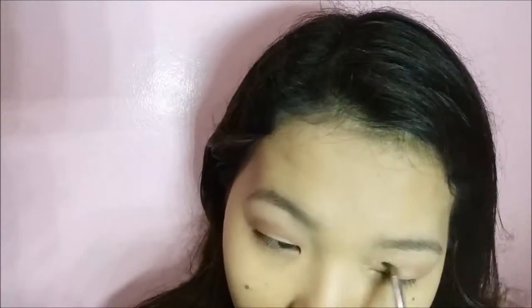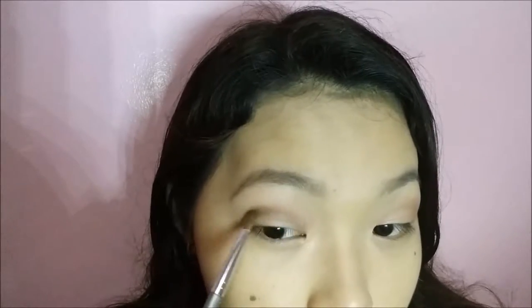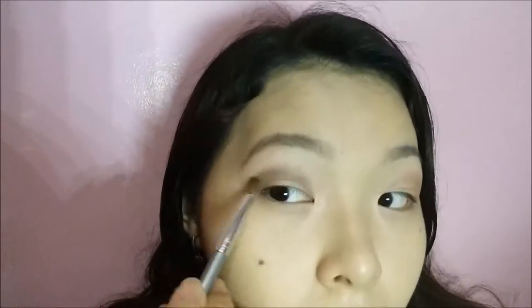Taking a bigger blending brush, I'm just going to blend out the colors. Then I'm going to repeat the steps for my other eye. After that, I'm going to take shade number 45, which is a black color with gold shimmers, and apply it over shade number 38.